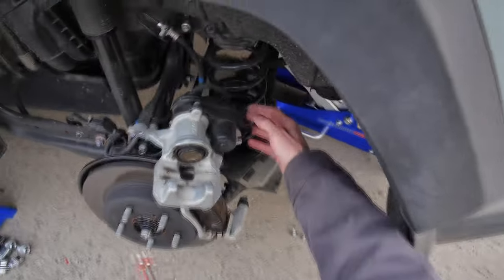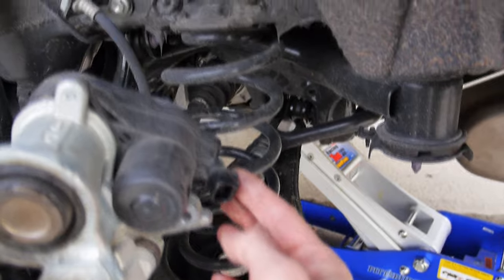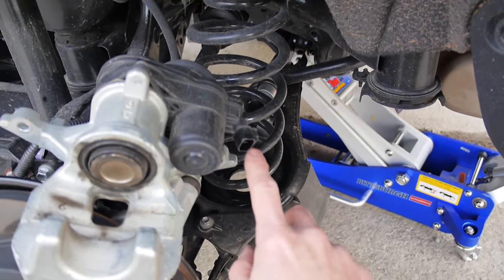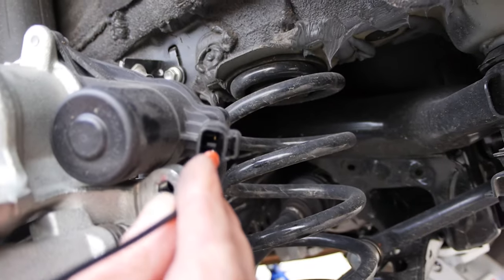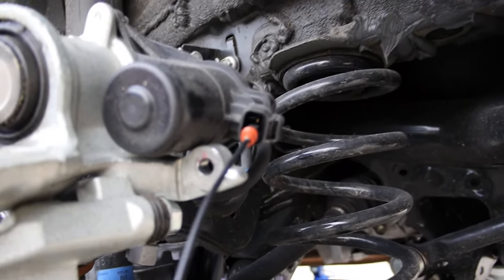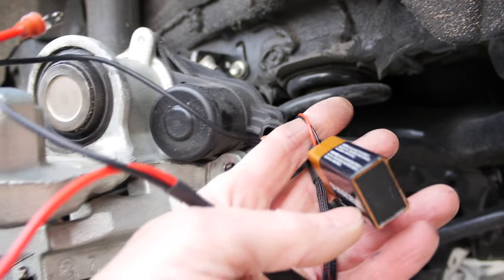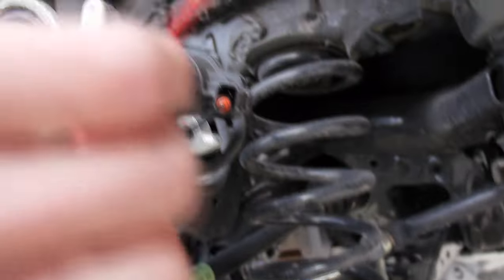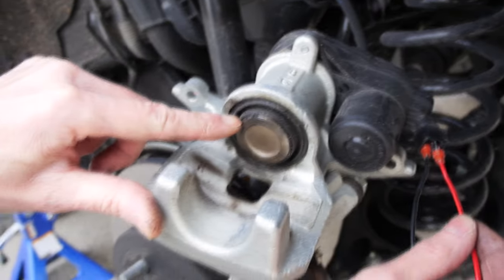The next step is to find the electrical socket for the motor — it's right here. When I connect it with the 9-volt battery — 9 volts only, not 12 — it will start to move the piston out towards me.